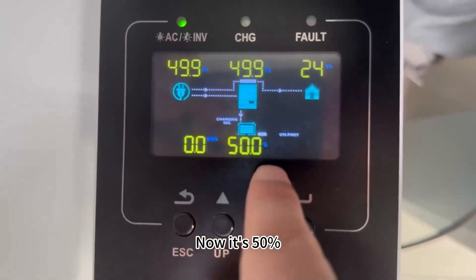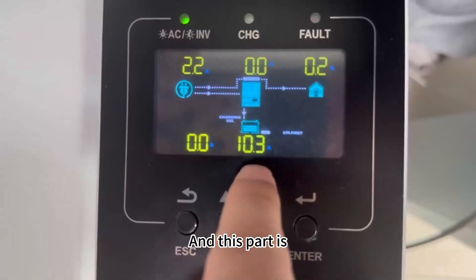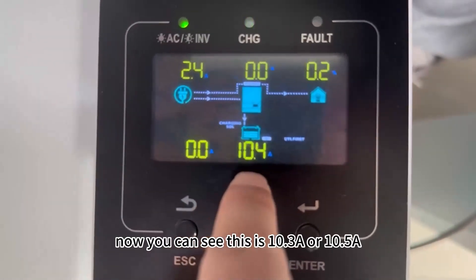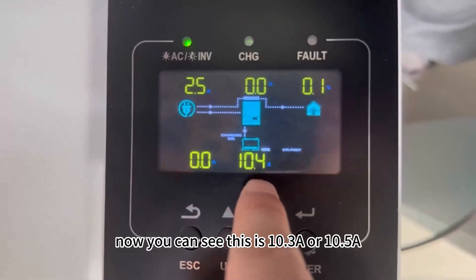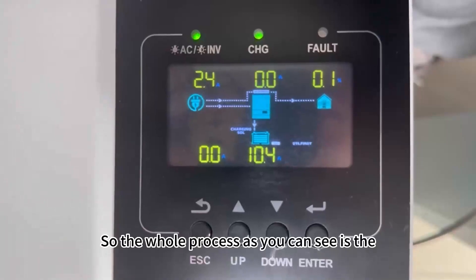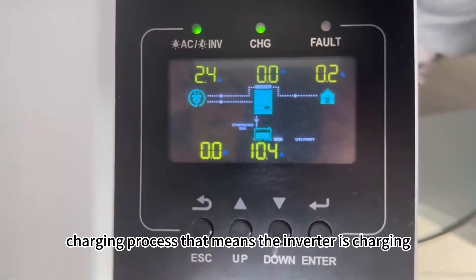The battery percentage is now at 50%. The next part is the battery charging current, which reads 10.305 amps. So the whole process you can see on screen is the charging process — that means the inverter is actively charging the battery.